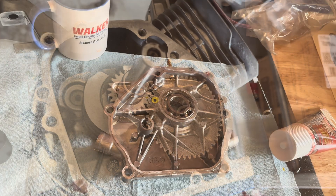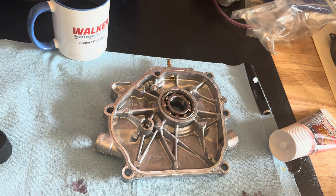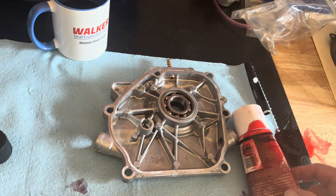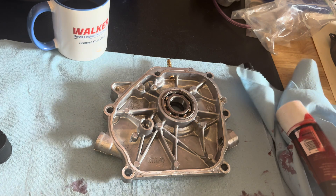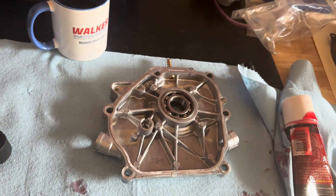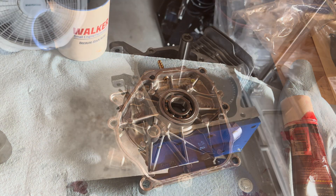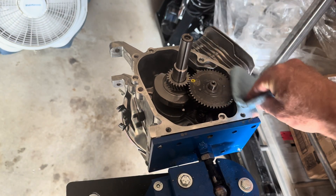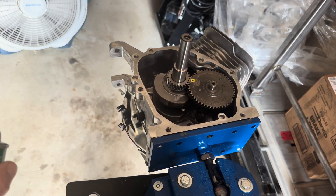Now we're ready for the side cover. I've already blown it out and inspected it — make sure there's no debris. Put a little oil on the bearing so it has a chance to operate properly. Take a little brake cleaner and go over the gasket surface, and do the same on the engine block — we want that clean and dry. Now's your chance: look inside that crankcase and make sure you haven't dropped a nut, bolt, clip, or socket. Make sure it's clean and empty.